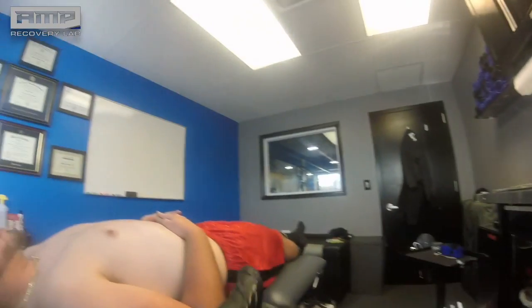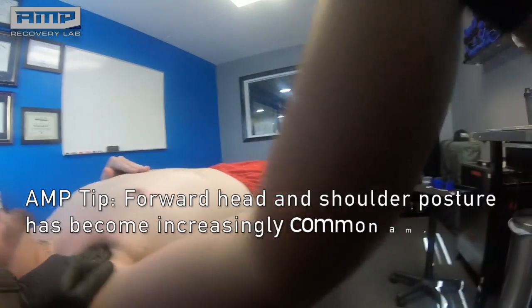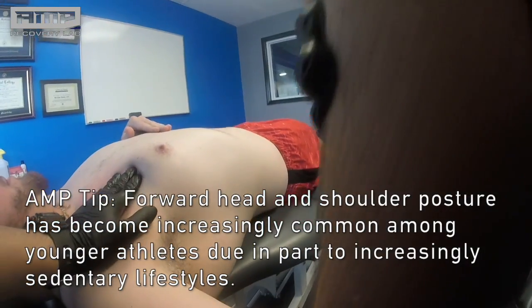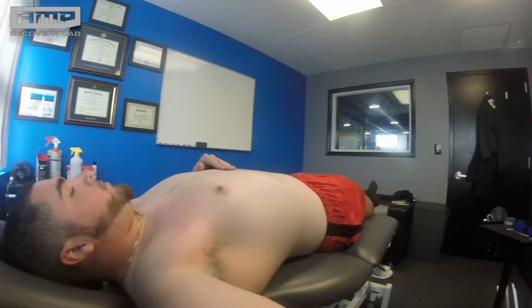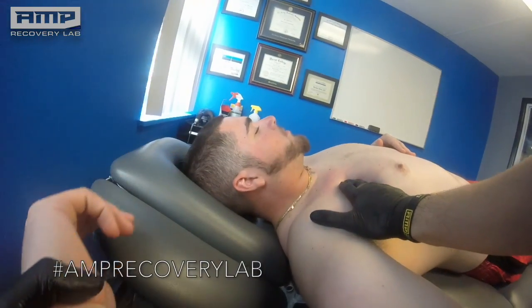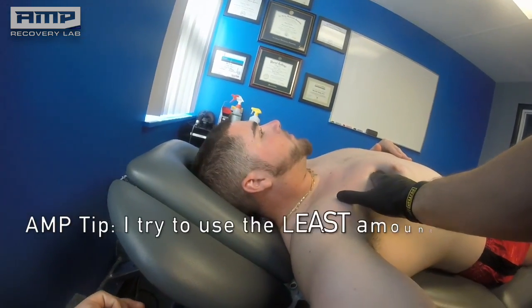The first step is some ART — active release therapy — right through his chest, his pec wall. Most of my pitchers and athletes could probably use some postural correction, so we're just going to work through this pec and give him a little extra love. In addition to moving him into horizontal abduction, I also like to go into external rotation, since a lot of these fibers in the pec major help internally rotate the shoulder. He's definitely tight through here — a little bit tender.